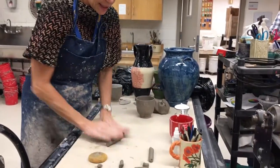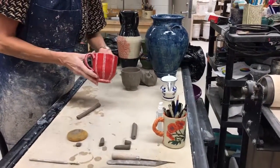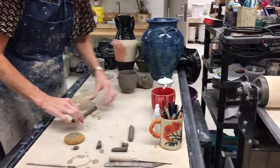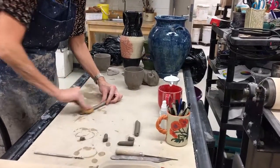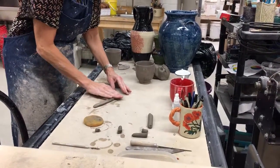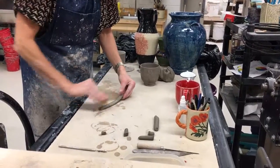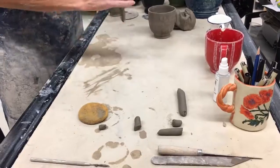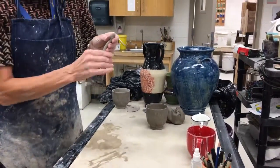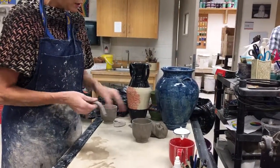Another thing I can do with a basic coil is create the illusion of a pulled handle. To do that, I'm simply going to take my fingers and kind of tap it down to make it relatively flat. I'm going to pay attention to both sides and make it kind of flat, but at the same time keeping the curve on the sides — so it's somewhat flat but with a little bit of curve.